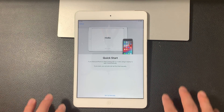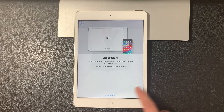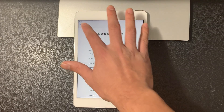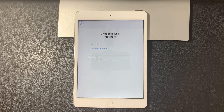And once you do that, we're going to get to this quick start menu here. And then we're going to hit the setup manually option down below. It looks like it just clicked the wrong button — same thing, you want to click setup manually.